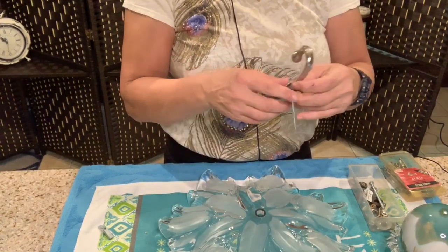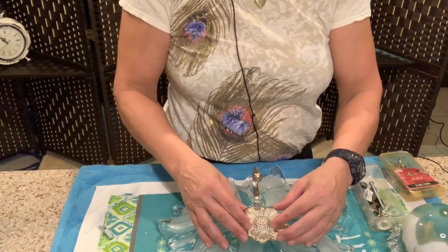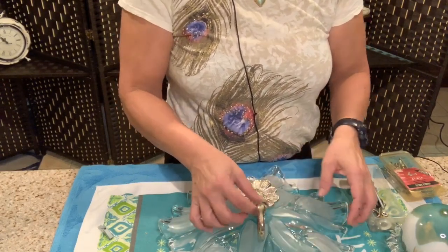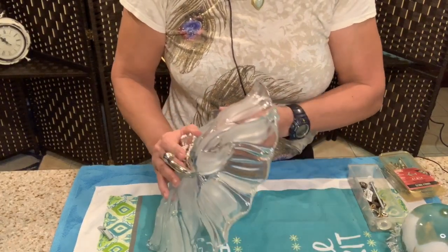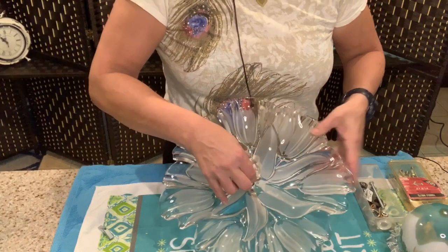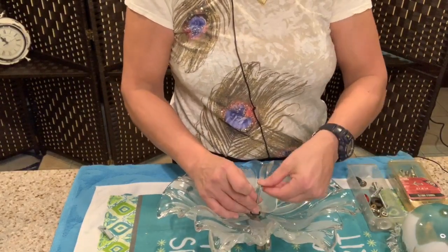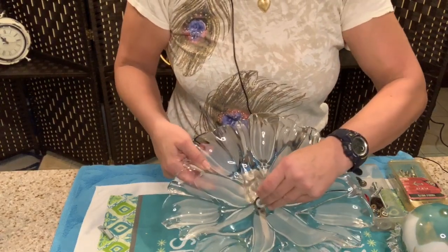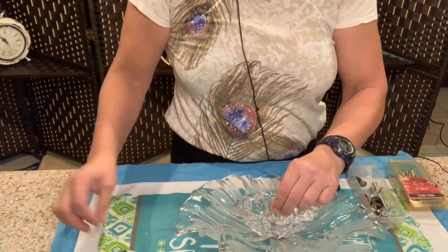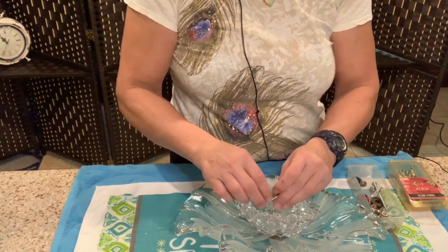I've got a rubber washer right here to protect the glass, and I'm going to go ahead and stick this straight through, making sure everything lines up. I'll turn it over and put another washer on this side to protect the glass. Then the last bolt is going to go straight through and sit just like that, and I'm going to go ahead and screw this in.